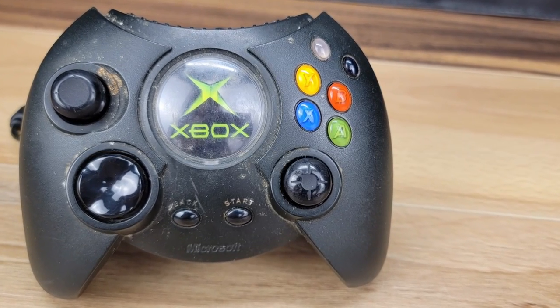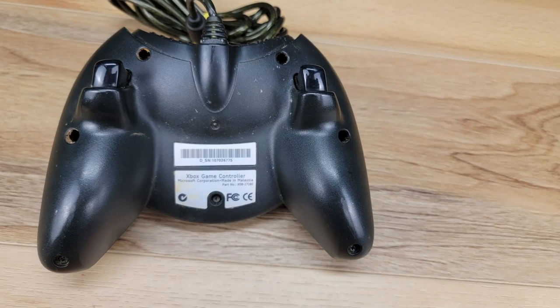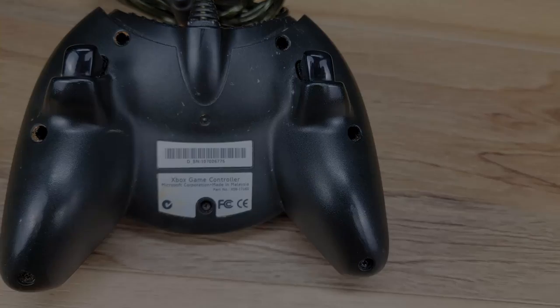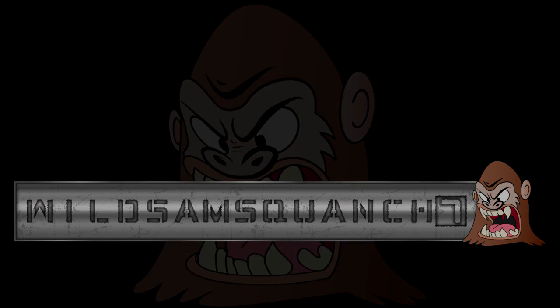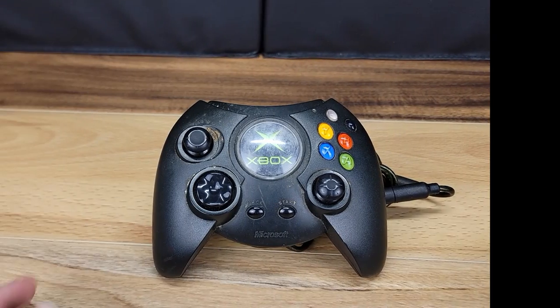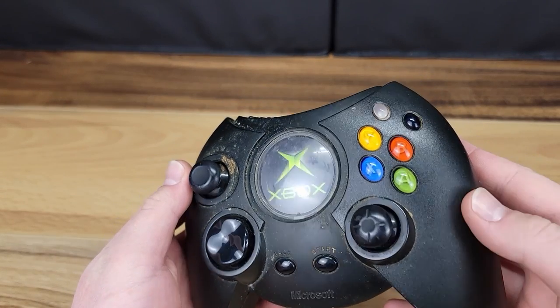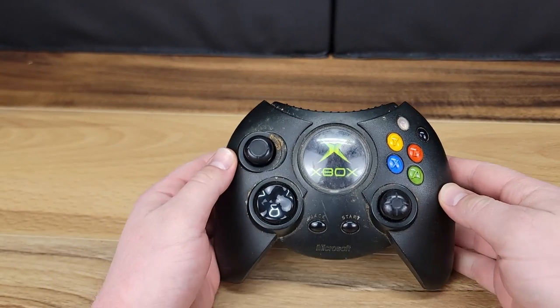Welcome back to the channel everybody. Today we will be restoring the original Xbox controller, also known as the Duke. This is a force to be reckoned with. This controller launched with the original Xbox in November of 2001. Looking at it, it feels as though it was inspired from other PC controllers of the era.